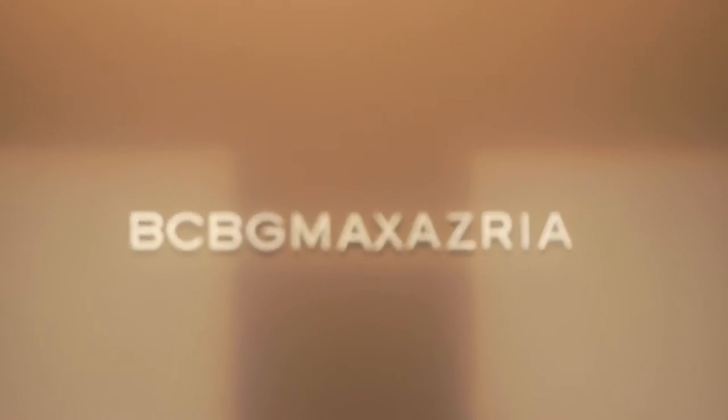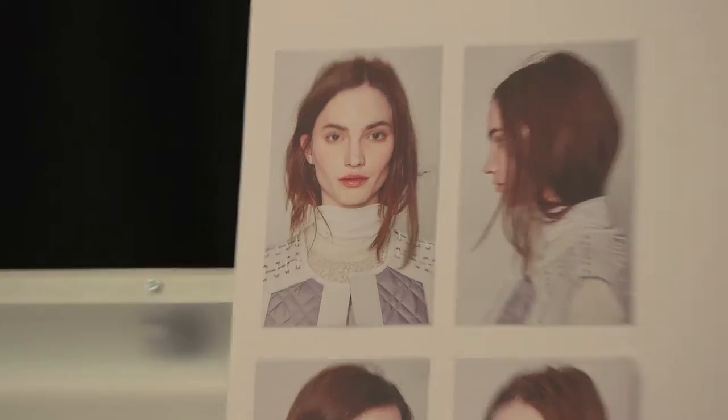It's really about this young bohemian girl who likes to mix pieces together, layers, and just feeling free, beautiful.